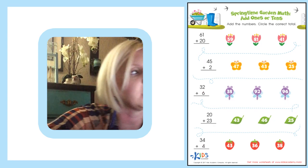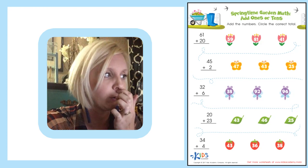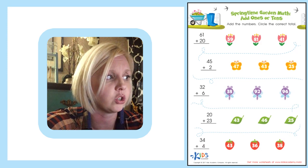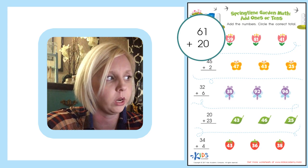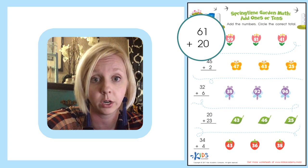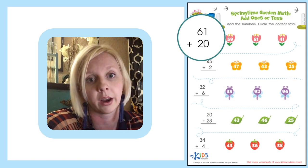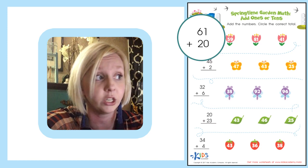I'm going to show you a trick on how we're going to do this. We've got our number 61 plus 20, already lined up and ready to add. I like to put them — when we're talking about ones and tens — into something called a T-chart.